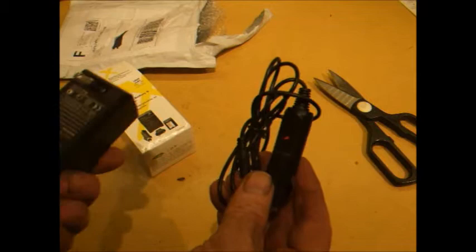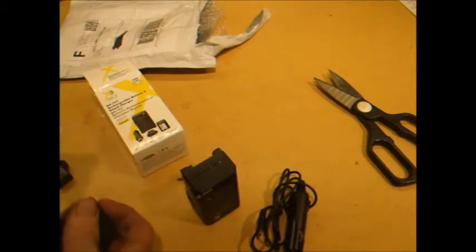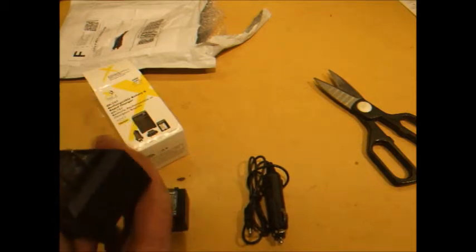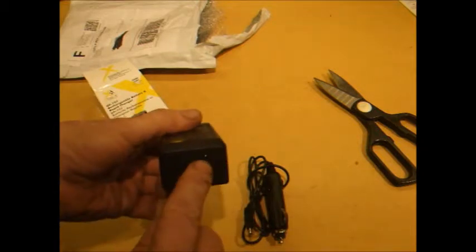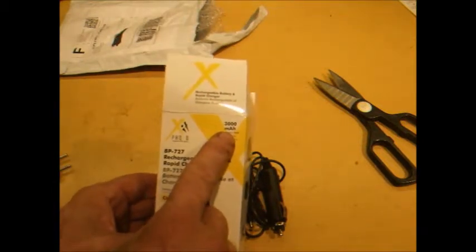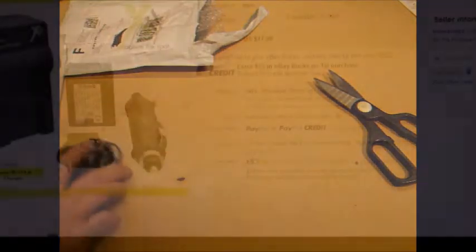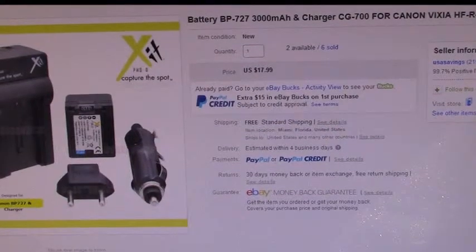That's the piece I was looking for, because this charger has a 12-volt DC input and this is the battery for the new camcorder. So now I can charge my camcorder off 12 volts off the solar battery bank. You can also plug it in, and it also comes with an international adapter. This is the high-capacity battery pack for the Canon Vixia R400 — it was right around $17.99 off eBay seller USA Savings, came in about a week.